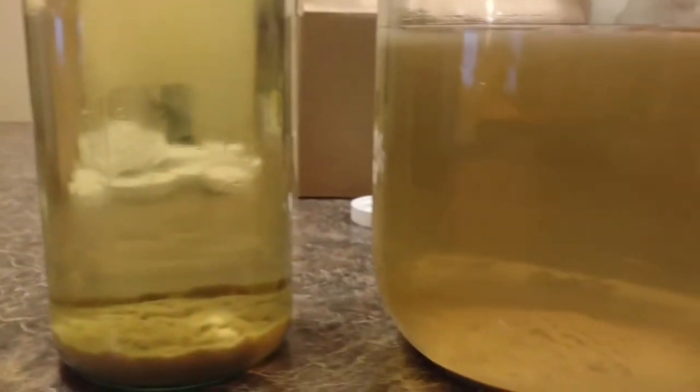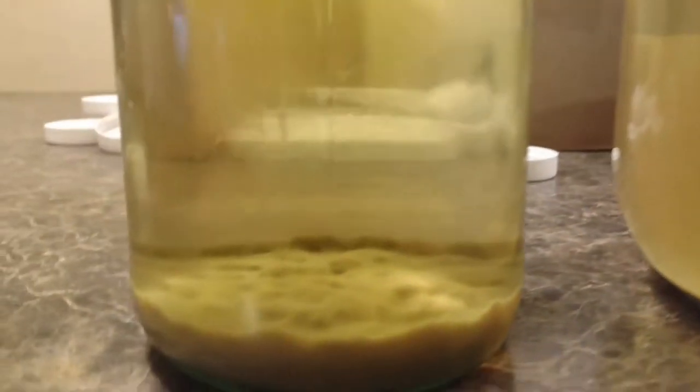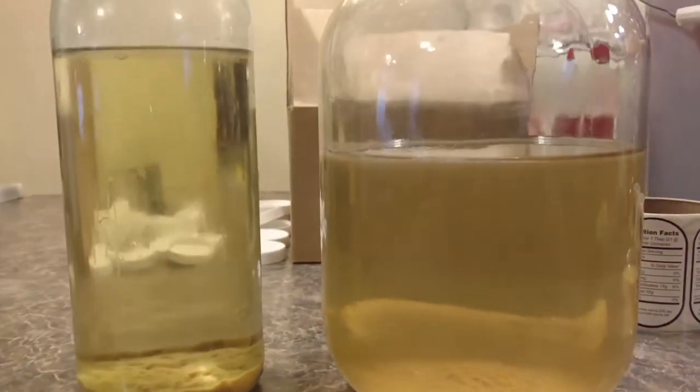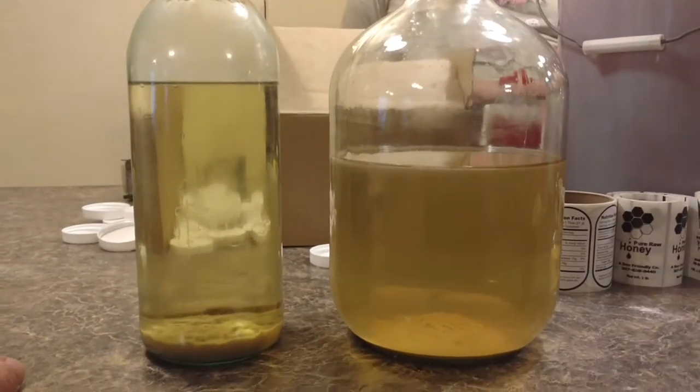We are getting ready to bottle some of the mead from the first round of January. This one had the bentonite in it, showing how clear it would be with bentonite use, and this one has no bentonite. So it cleared up a lot more using the bentonite than not. There's your test batch showing using bentonite to clear up the meads.